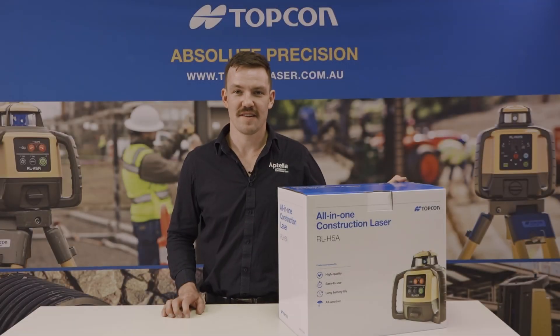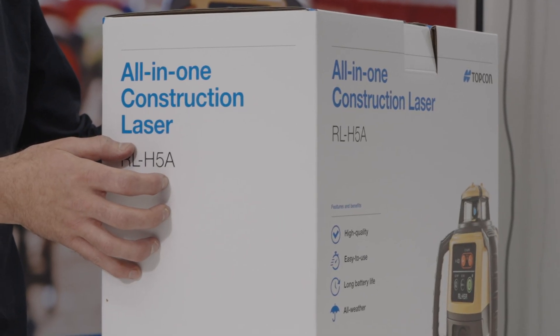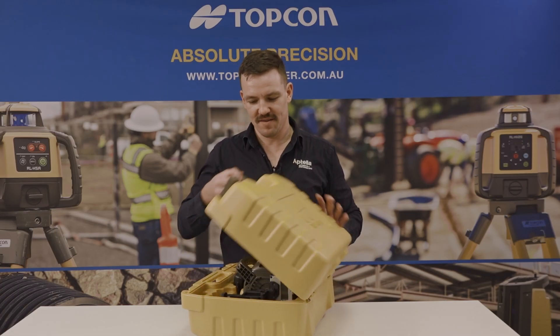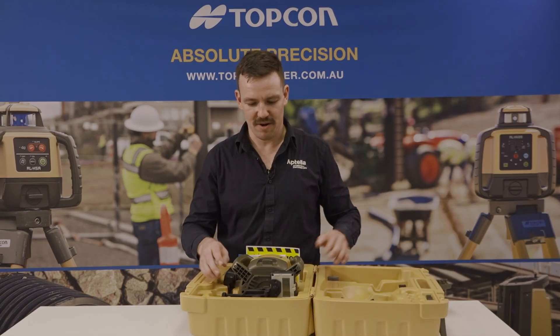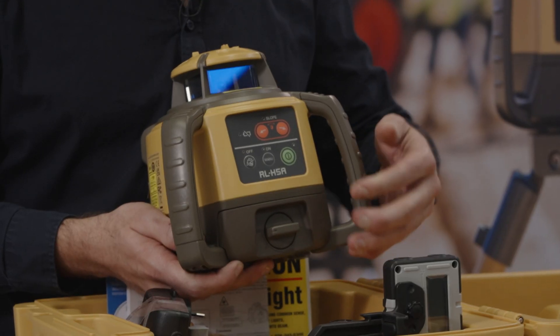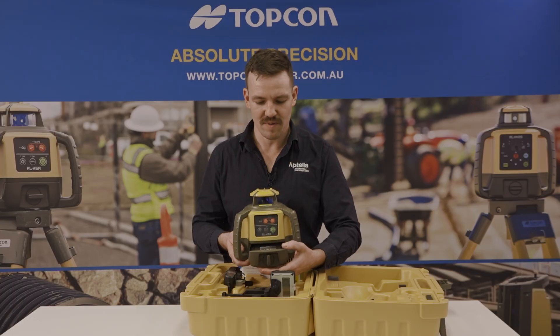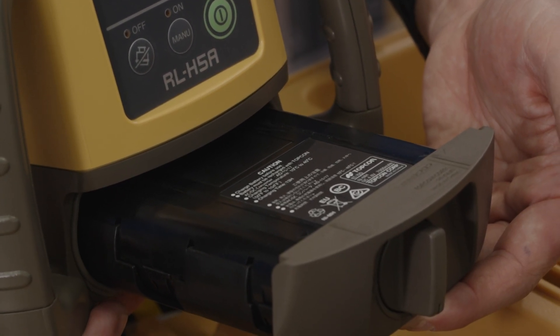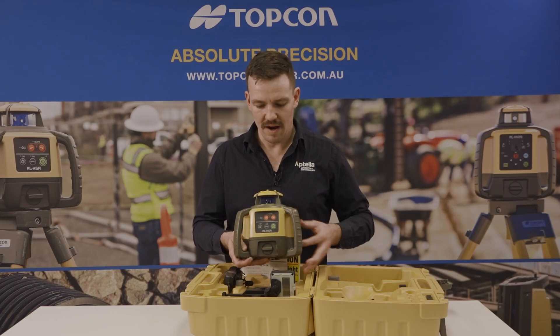Ben here from Aptala. Today we are going to be unboxing the RL H5A premium rechargeable unit. Inside the case we have our Topcon RL H5A. This unit comes standard with rechargeable batteries that insert into the door.